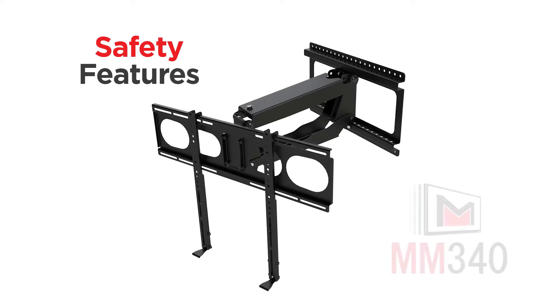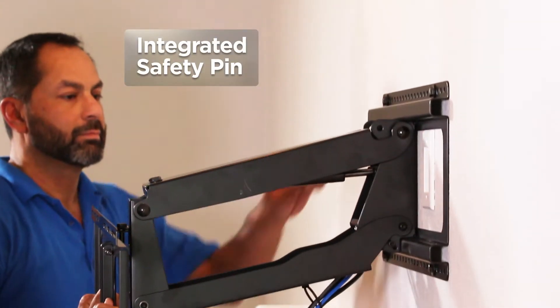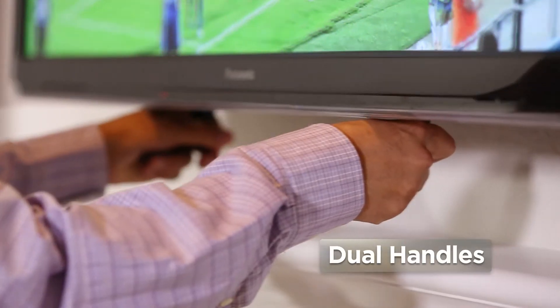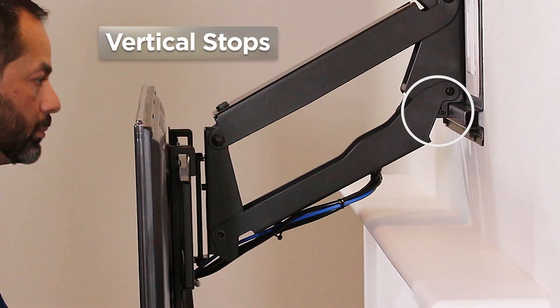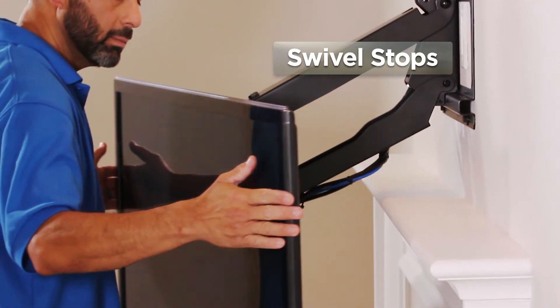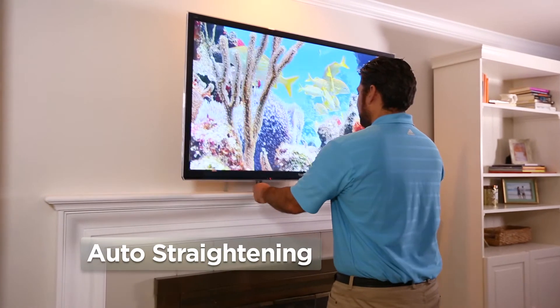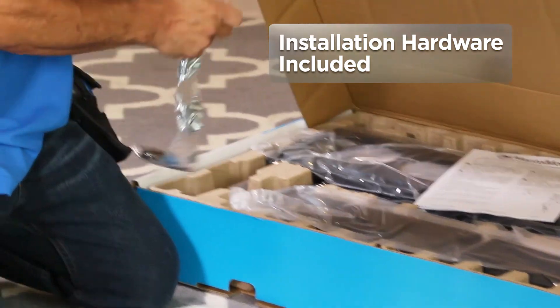You'll also appreciate these great safety features of the MantleMount MM340. An integrated safety pin makes installation safe and easy. Dual handles allow controlled movement without pulling on your TV. Vertical stops keep the mount from bumping the top of your mantle. Swivel stops keep your TV from bumping the side of the mantle. And auto-straightening keeps your TV from touching the wall when pushing it back into place. All the installation hardware you need is right in the box.